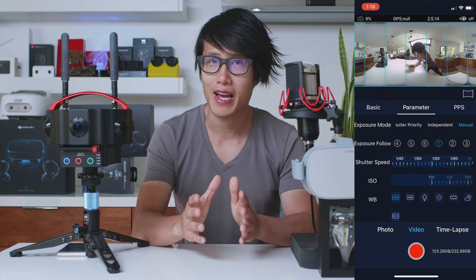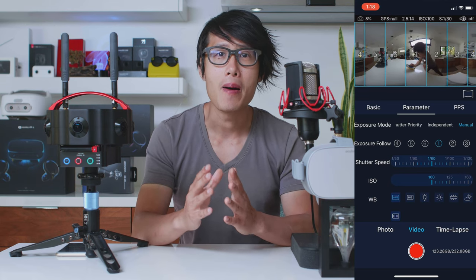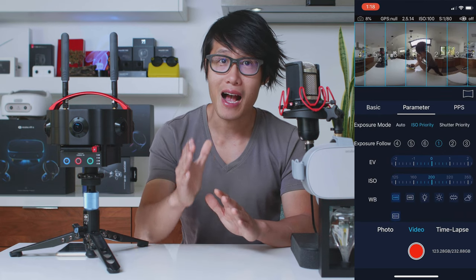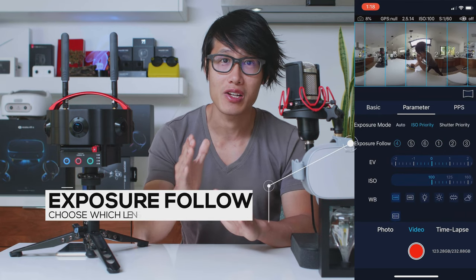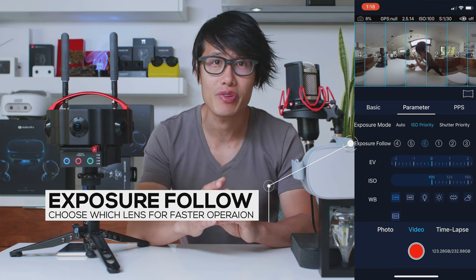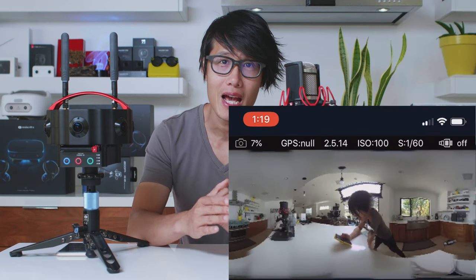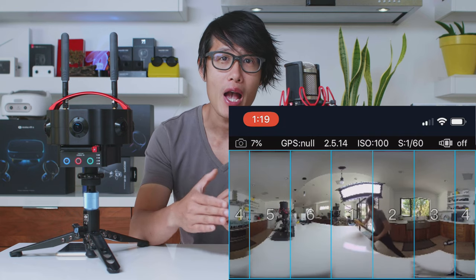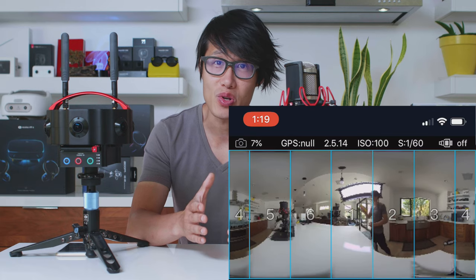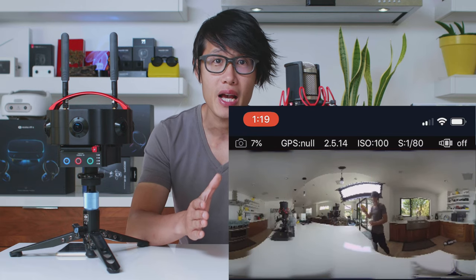Let's talk about the mobile app. It is a professional VR camera, so it has full manual control — individual lens exposure, ISO priority, and shutter speed priority mode. One cool little feature is that the preview has a stitch line grid overlay. It helps the DP to know who and what is in the stitch line. It is simple, but it is really useful on set for blocking and directing.